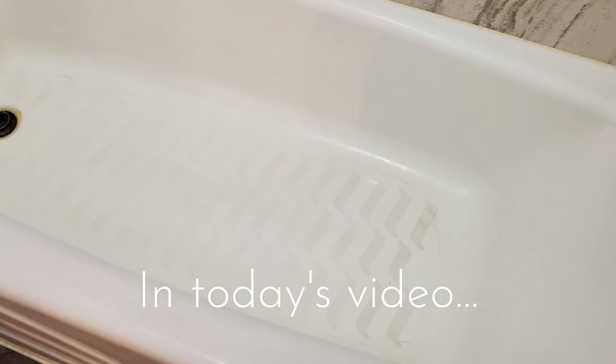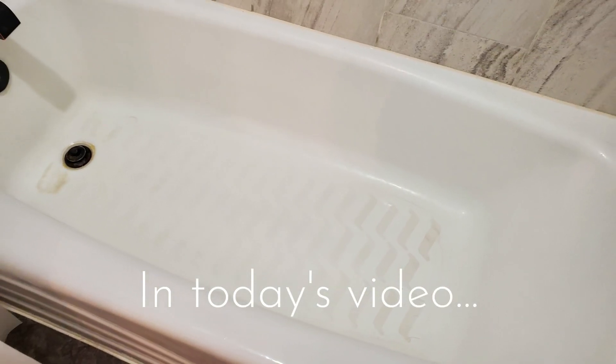You definitely don't want to miss how I take this bathtub from grimy and gross to sparkling new as we get extreme in my boy's bathroom.